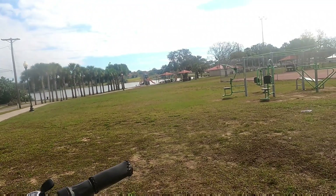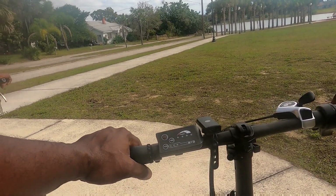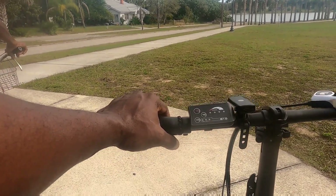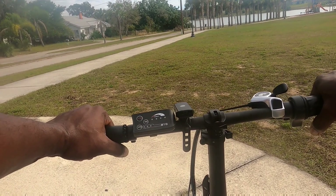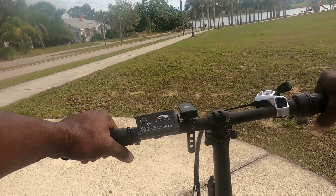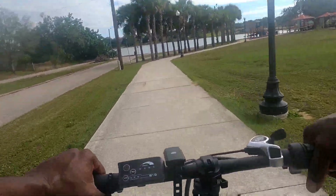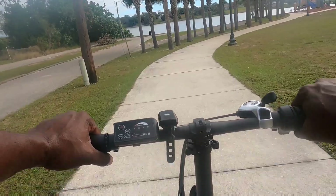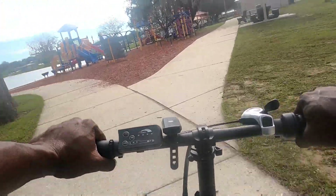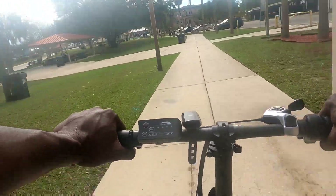This is a review for my buddy — he just bought this from Amazon. It's a 500-watt hub motor fat tire bike. I believe it does about 20 to 22 miles an hour, so it's a Class 2 e-bike, and he got it for $800. With no one at the park, we're doing full throttle now — pretty fast.